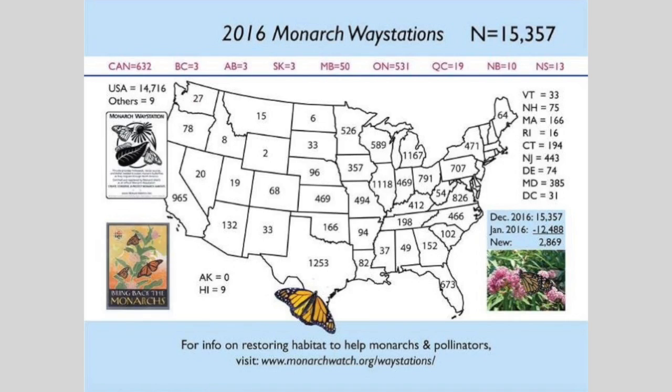There are other states — Illinois, Indiana — that have really come up. A lot of that is now working around urban areas. Schoolyards are seeing a huge increase in interest in getting children out in nature and bringing monarchs into the classroom, and that's also creating new way stations.